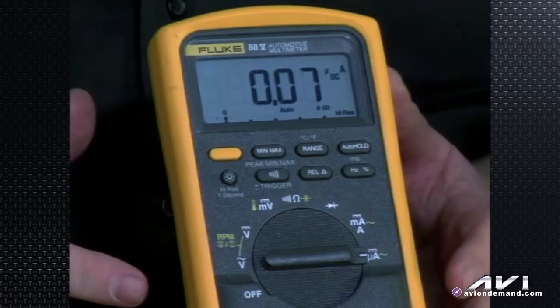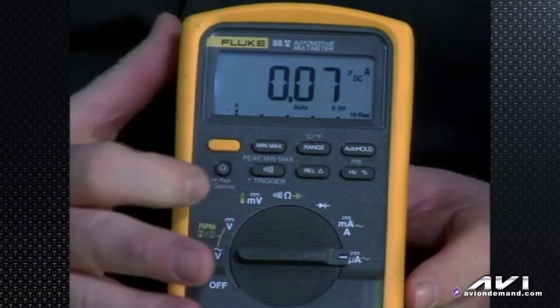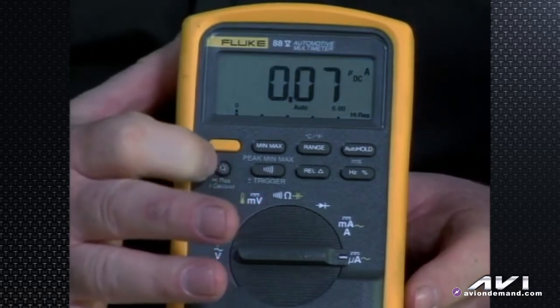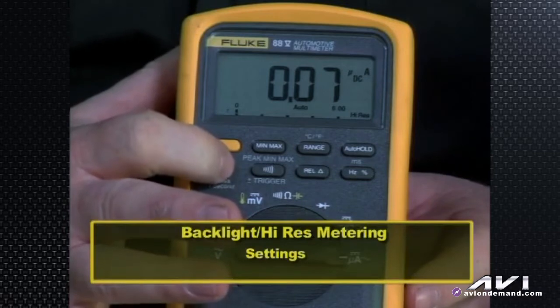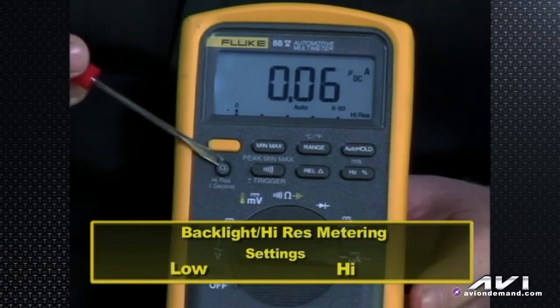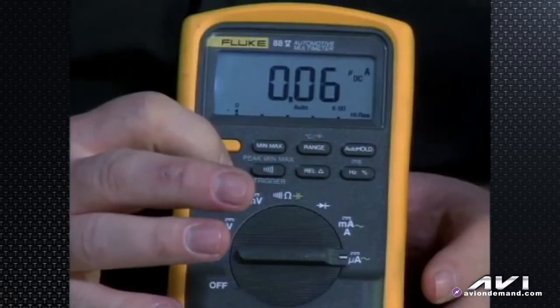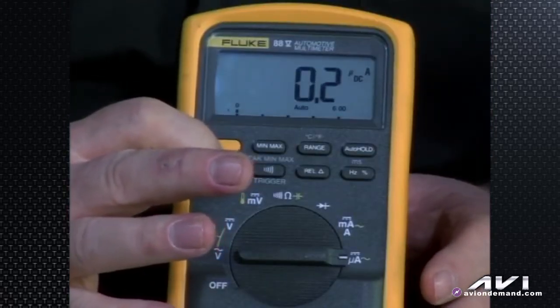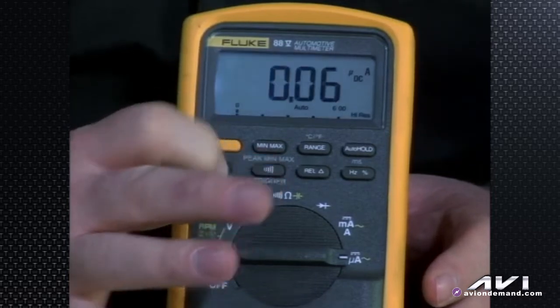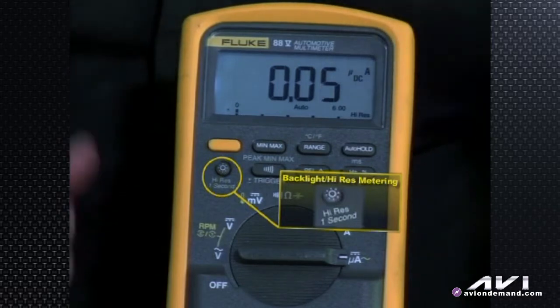That's the rotary switch on the Fluke 88 5-series. Now let's look at the buttons. We've got the backlight button — the backlight is on at the moment. You can turn it off, and it also has two settings: low and high. Underneath the backlight button is the label 'high res 1 second,' meaning you can get higher resolution metering by holding the button down for one second. When you do, it says 'high res' in the bottom right corner of the screen.